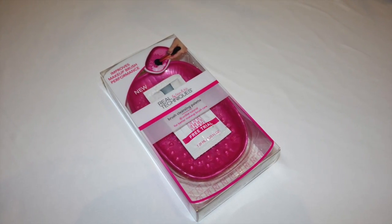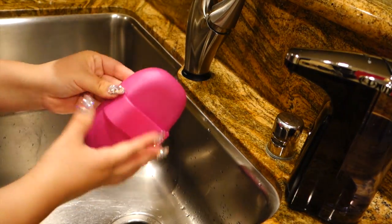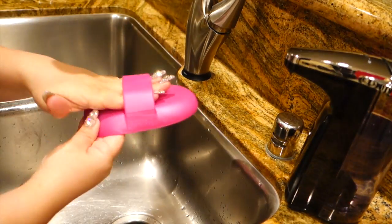I have been cleaning my brushes using the Real Techniques Cleansing Palette by Pixiwoo. I wanted to give it a try just because I love Pixiwoo and I feel that they're very honest in every video that they make.